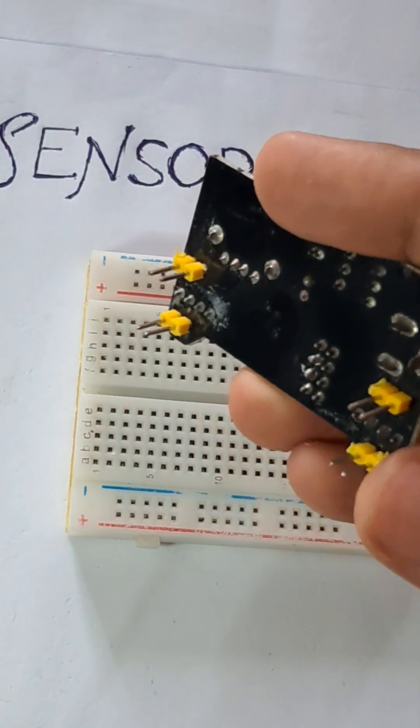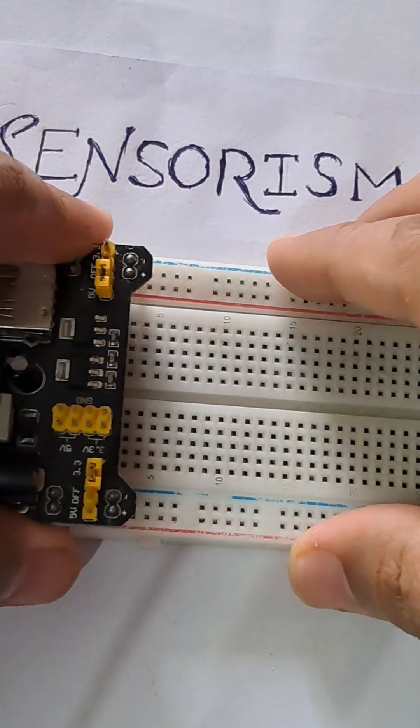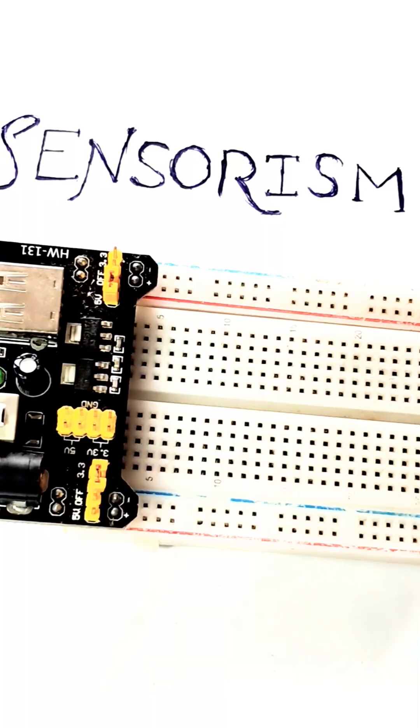It also has these mounting pins — these two mounting pins can be used to fit this module to the breadboard like this. Thank you.